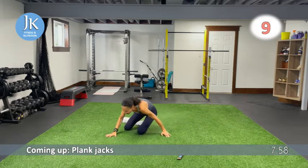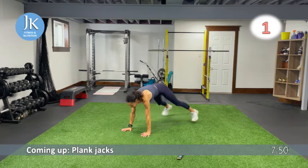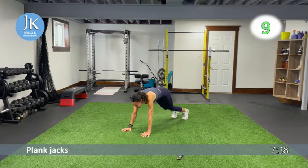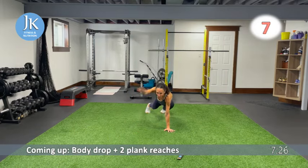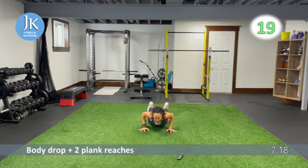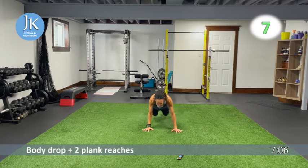Plank position — plank jacks, in and out for 20 seconds. Push through the palms of your hands. I absolutely love bodyweight days! Staying here next for a body drop to two plank reaches: come all the way down, push yourself up, one, two, all the way back down again. Stack those shoulders over your wrists, no bums in the air — push your full body up in one movement. Then pike knee taps.